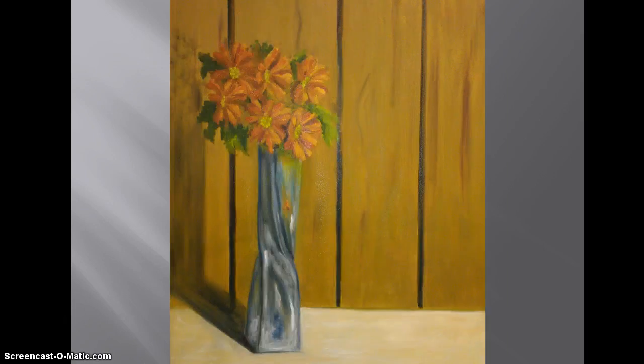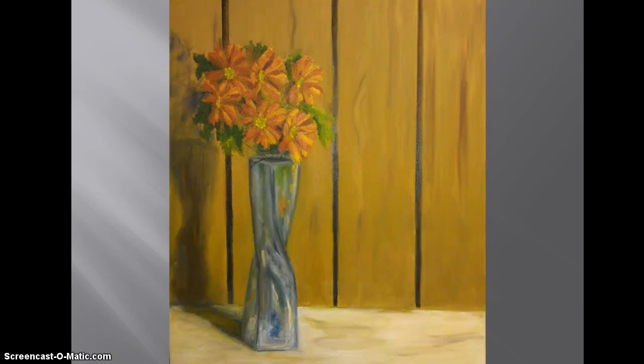This is out of place here, but putting in the shadow and working on the flowers. This is some details on the reflections on the glass, the shadow shapes, and on the flowers.